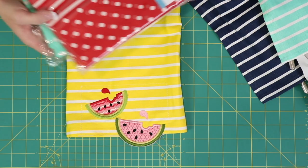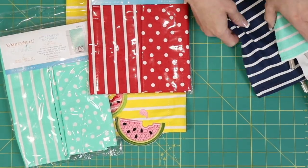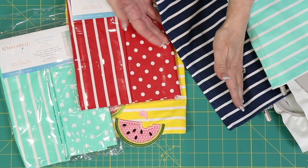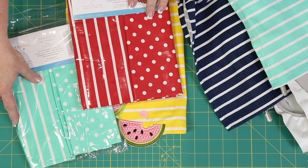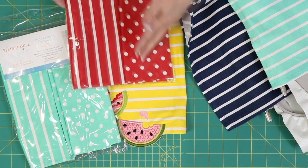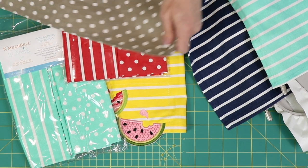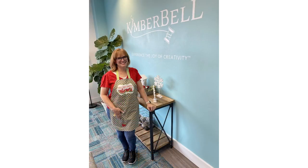Now at this point I just wanted to show you all these cool colors we have at Kimberbell. There's not only the Navy with the Navy polka dot, but we've got our aqua with polka dot and stripes, red, yellow, and then we also have this warm gray color. You've got every color right there.